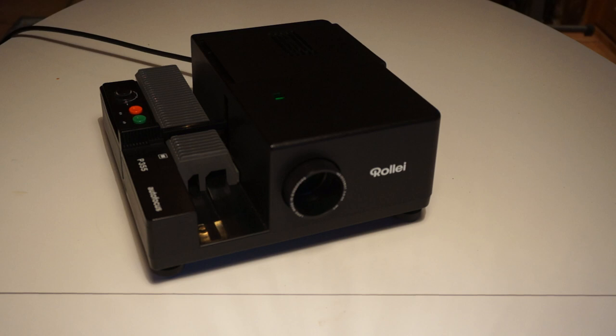This is my Rollei P355 slide projector. I got it back in the 1980s but it's been in storage for probably the last 20 years. I took it out lately to start looking at my slide collection again and it's got a number of issues. I looked on YouTube and there weren't any videos about how to fix it, so I thought I'd make one. Hopefully I can fix it.